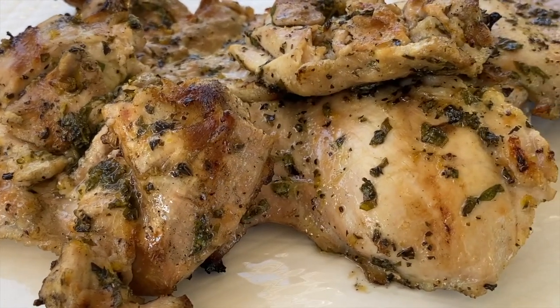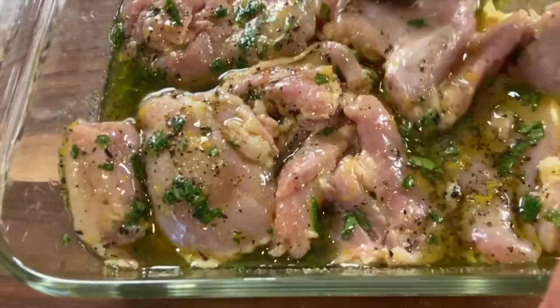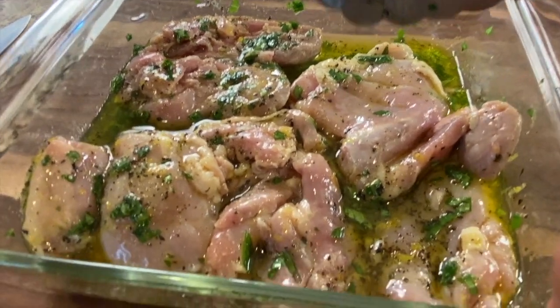Lemon basil chicken is on the menu today and it's super simple to make. We're going to be barbecuing, but you do have to plan ahead because we need to marinate our chicken so all those flavors get in and it tastes incredible. You'll want to marinate it at least two hours, but the best way is to marinate it in the morning and let it soak for five or six hours until dinner time.